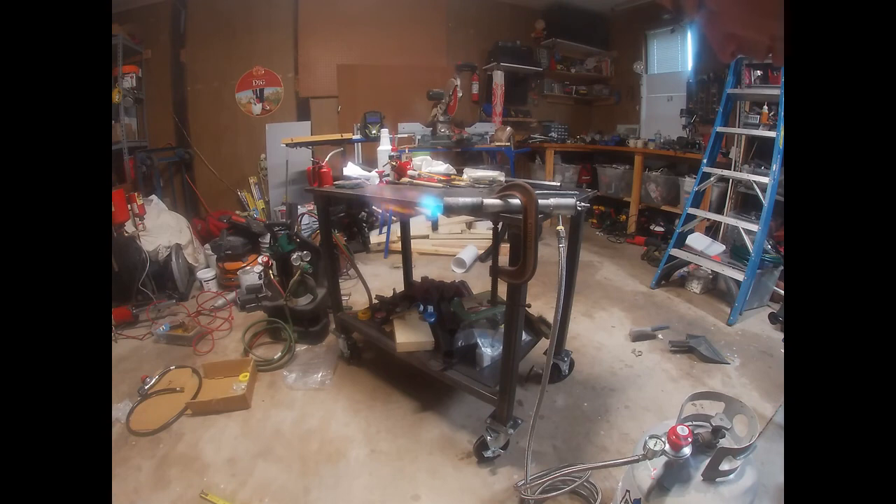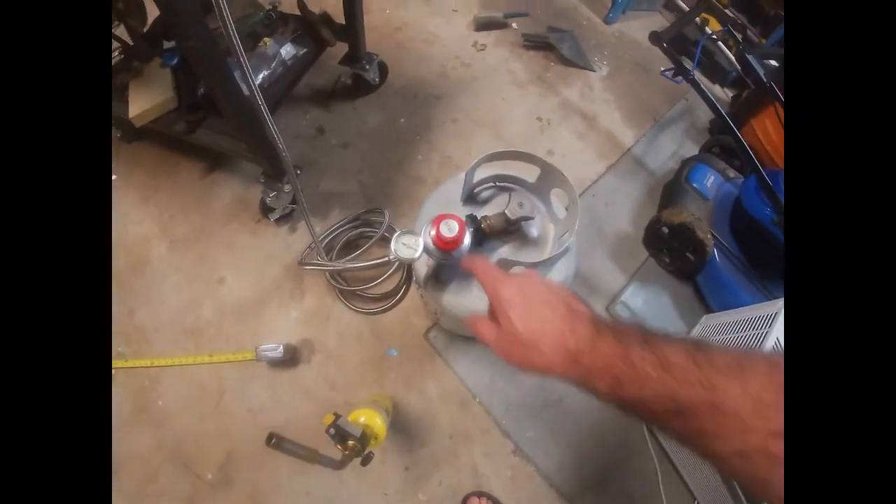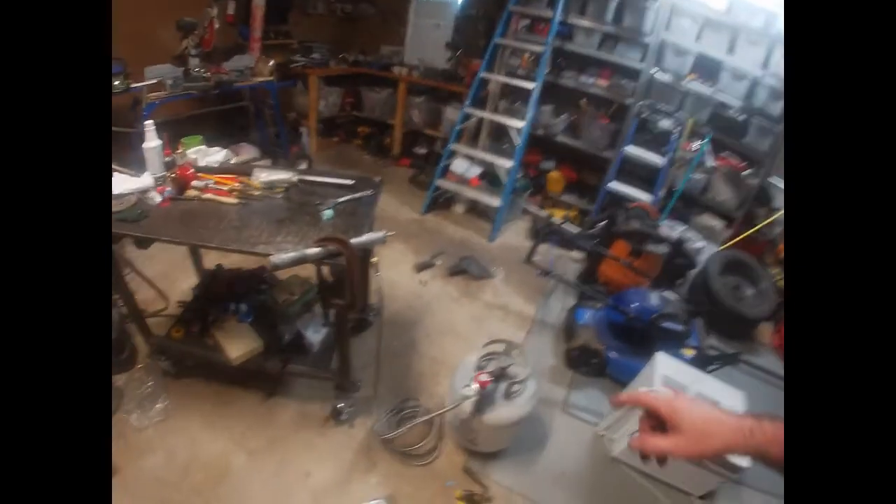That flame looks bigger, so I'm going to try this. Wow — that certainly increased the temperature in the garage. I think that showed the new regulator worked way better. The tank only has about four pounds left, which isn't a lot, but I did get a bigger flame. It was way noisier, but I still don't like this burner.